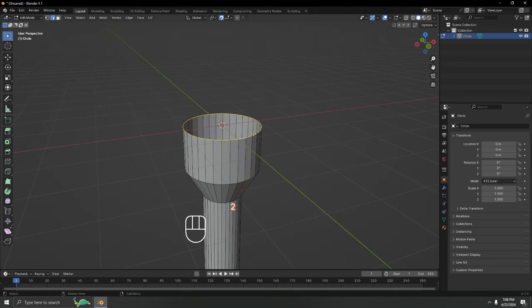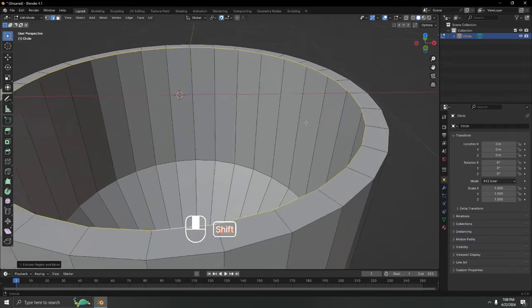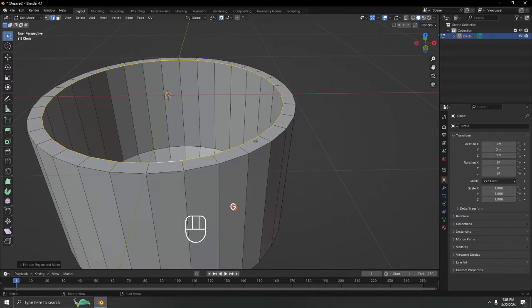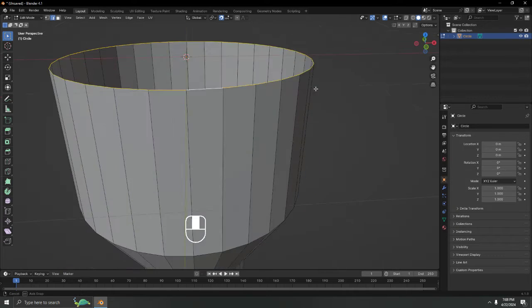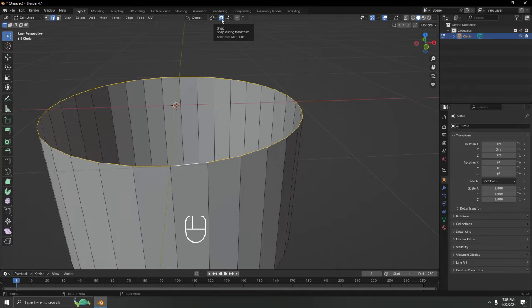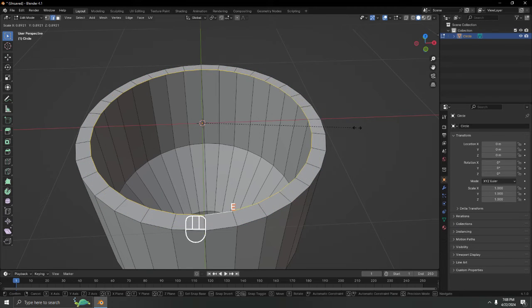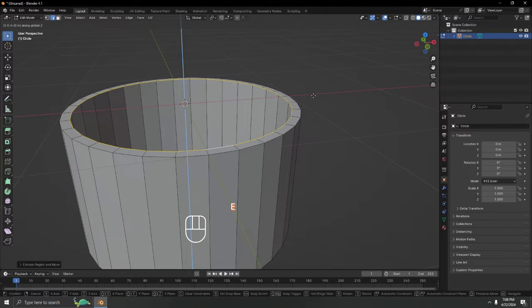Select the top face, press E and S to extrude and scale it out like this. Now I'll move it down. Let me undo and redo that — turn off snapping since I'm done with it. Press E and S to extrude and scale, right-click to confirm, then extrude with E along Z and bring it down.